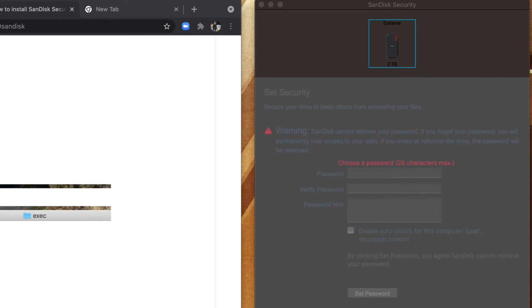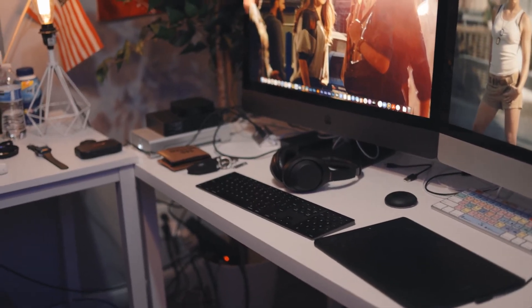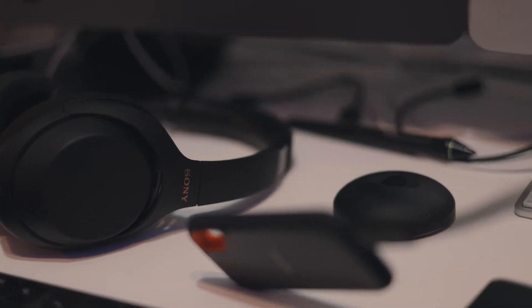Just in case you're wondering how to get rid of the password prompt — you can install the app, put in your password, and then change the setting so it no longer requires a password. That will prevent it from asking for a password not only on your Mac but on any other device as well. Then I plugged it into my Blackmagic — and voilà, it recognized it. It's that simple.